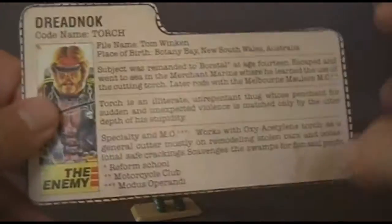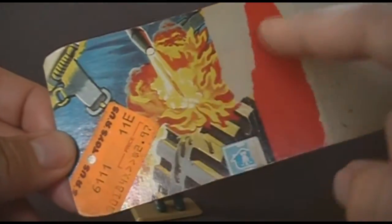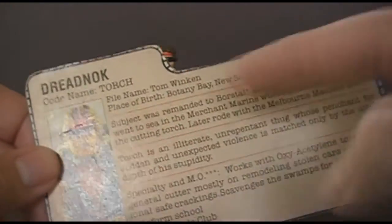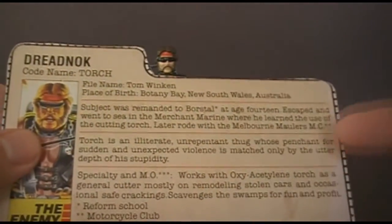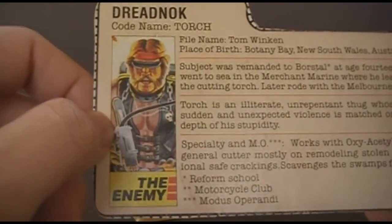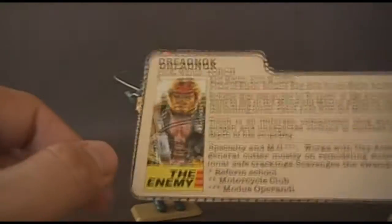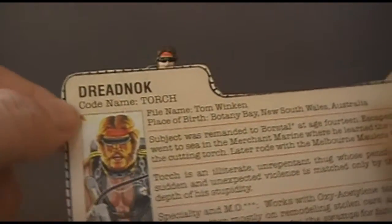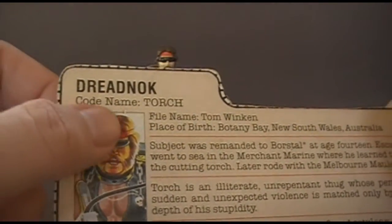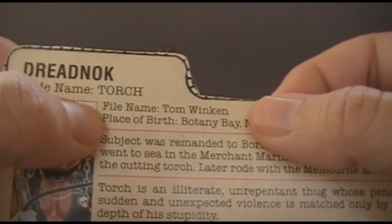He has some very tall grey riding boots with nicely sculpted detail all the way around. Let's take a look at Torch's file card. This file card was printed on the back of the card on which Torch was packaged. There are actually three versions of Torch's file card but I only have one to show you — I will point out the differences between this card and the other cards as I go. We see a nice portrait of Torch, and down here it says 'the enemy.' It doesn't say Cobra because he's technically not a Cobra agent — the Dreadnocks are an independent motorcycle gang, so it just says 'the enemy.' Up here it says he is a Dreadnock, codename Torch — that's more of an alias than a codename. His file name is Tom Winken, and there is an inside joke with the name which I explained in my review of Buzzer, so go check that video out.